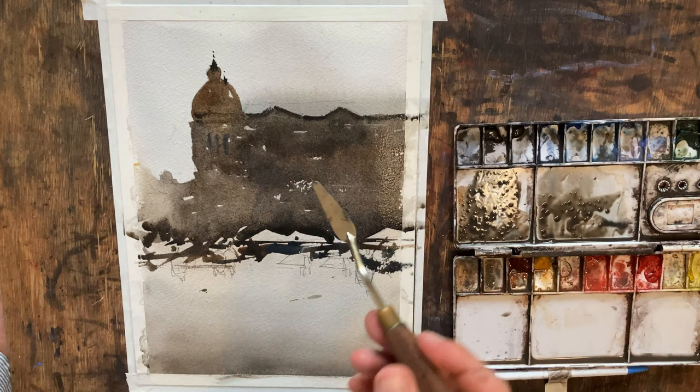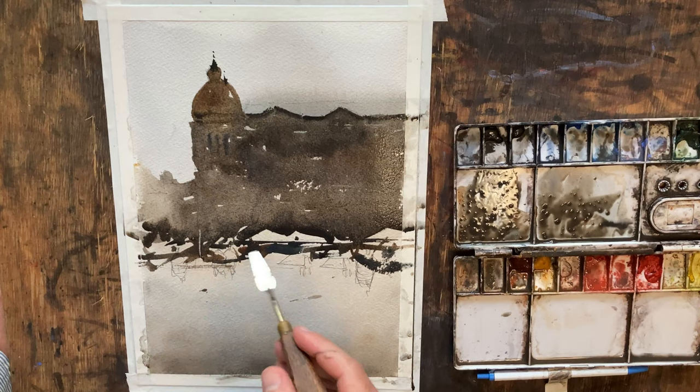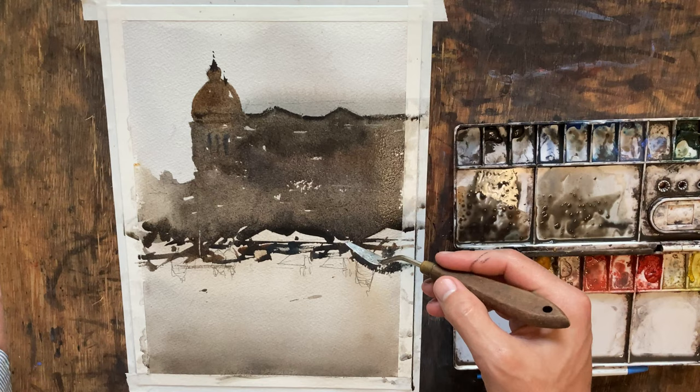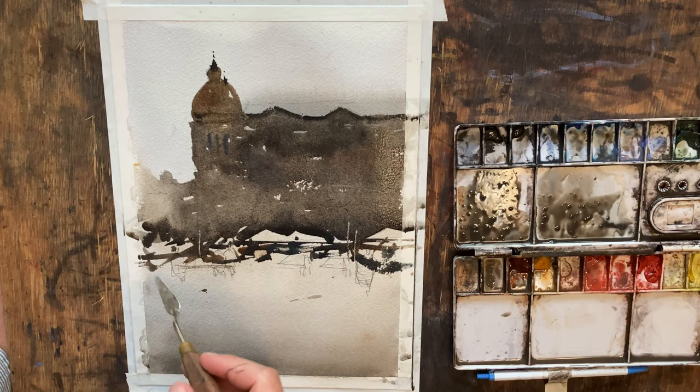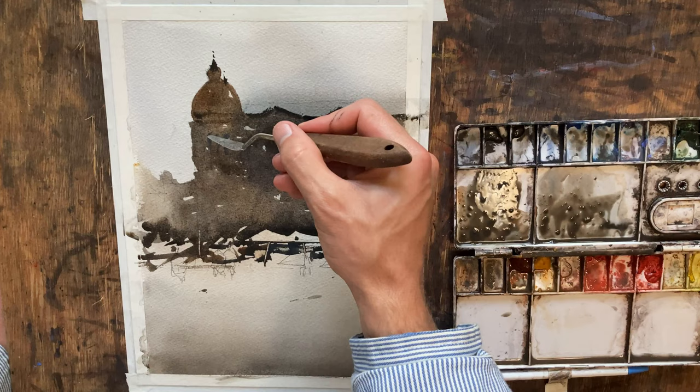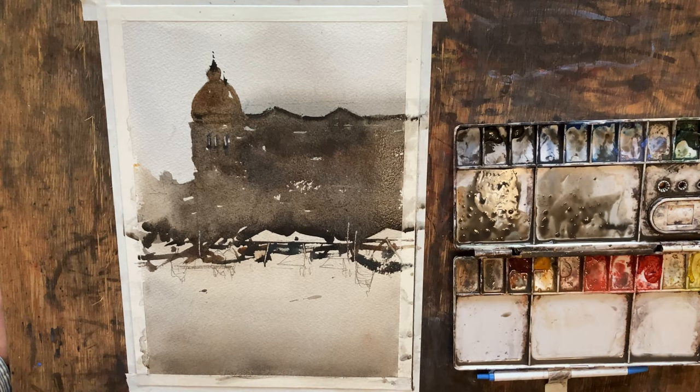I've got a little palette knife here. If you don't have one, it's not the first thing you think you need for watercolor, but it is useful for scratching out highlights. I'm going to come in there and push some horizontal blocks, and then I'll scratch out some vertical lines — these could be telephone poles, light posts, or the bases of those umbrellas. It's also great for scratching out windows. That looks pretty good as a starting point.